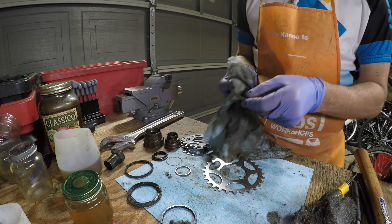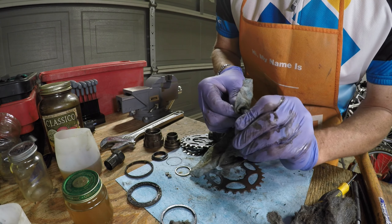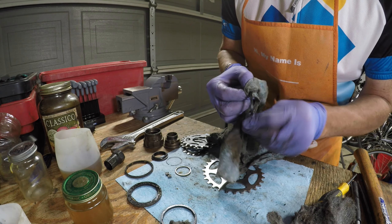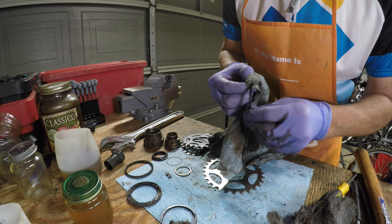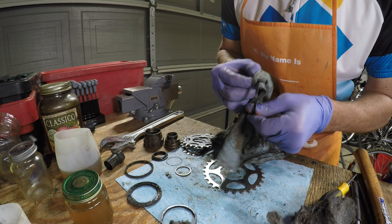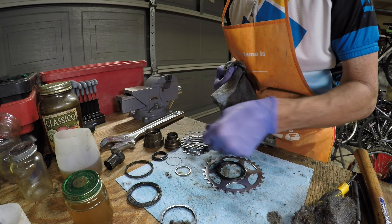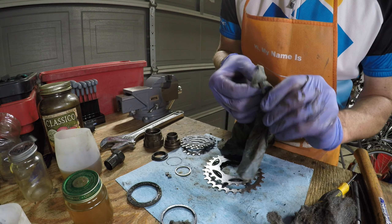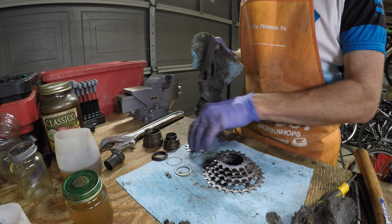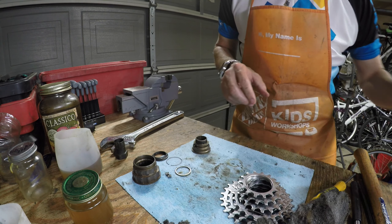I cleaned up the spacers — they had a little bit of rust and dirt on them as well. Even though they were just plastic spacers, I cleaned them up with a rag and solvent, and it didn't take too much. Once most of them were cleaned up, I put them in order with the correct spacers to keep myself organized so I wouldn't have to think about which one goes where.